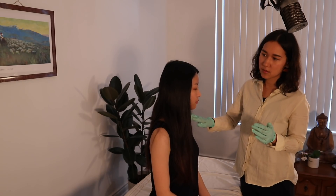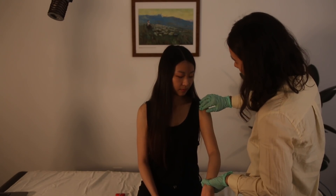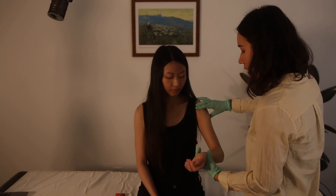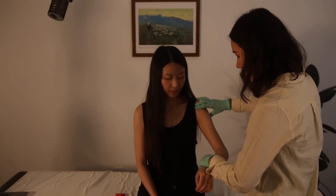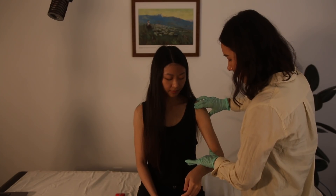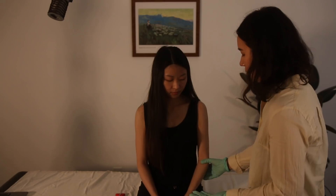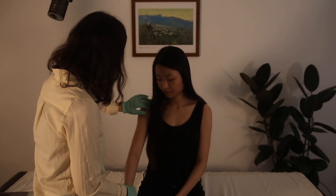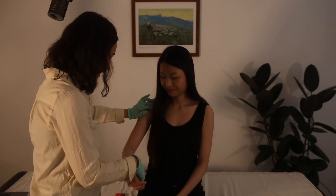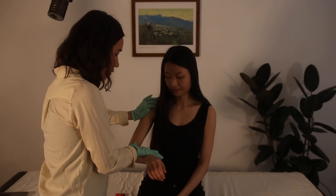The next two tests are for the bicipital tendon. The first is the Yergason's test to see if there's any instability of the tendon. I'll be palpating your bicipital tendon right here. I'm going to keep your elbow flexed at 90 degrees, pronate your arm, and I want you to resist my downward pressure while also turning the doorknob — supinating — at the same time. If that motion causes the bicipital tendon to pop out of the groove, we have an unstable bicipital tendon. Tendon is stable.